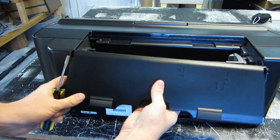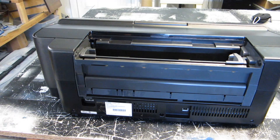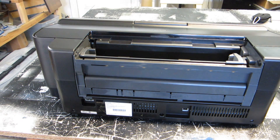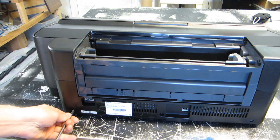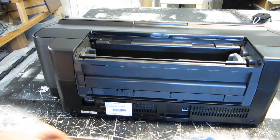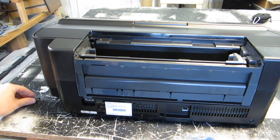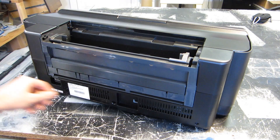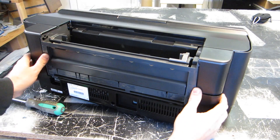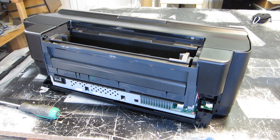On the back paper tray, you don't need this for anything — same thing, if you want to keep it, pry it out with a screwdriver, otherwise just break it off. Then you'll notice there are some screws down here to get the back cover off — just a regular Phillips screwdriver. Once you have those out, pull straight back and that's going to pop the back cover off. Keep that if you want to put your covers back on later.